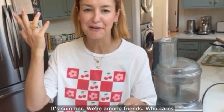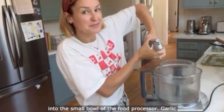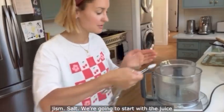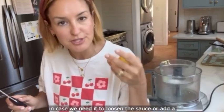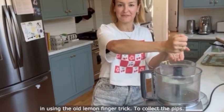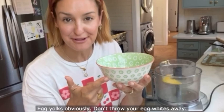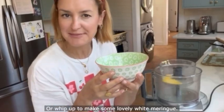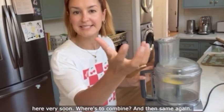More garlic! It's summer, we're among friends, who cares if you've got a little honky breath. Two cloves into the small bowl of the food processor, then salt. We're going to start with the juice of half a lemon but keep the other half in case we need it to loosen the sauce or add more zip at the end — squeezing it in using the old lemon-finger trick to collect the pips. Egg yolks — obviously don't throw your egg whites away; keep them in the fridge for lean scrambled eggs or to whip up into meringue. Whizz to combine!